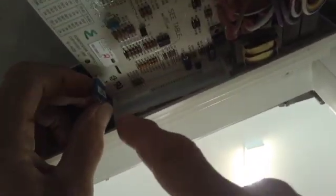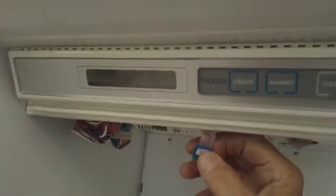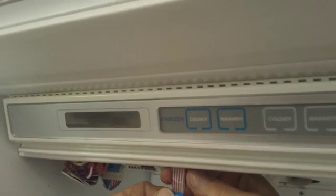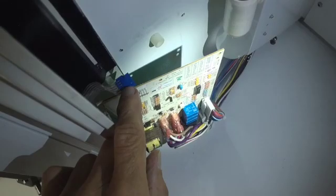Now there's a ribbon cable on here, right here. And this ribbon cable has a mark on it, so you can only put it on one way. There's a little mark on here — you see that little white mark on there? That's telling you that's the first pin.